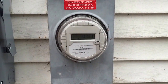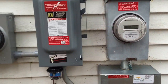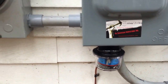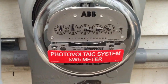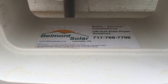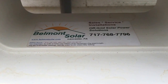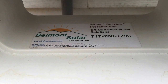So if you have a house with electricity and just a simple utility meter like this, you can turn it into something like this, producing your own power — free power from sunlight. If you want your own, contact us, Belmont Solar. We're located in southeastern Pennsylvania. We're a small group that's passionate about what we do.